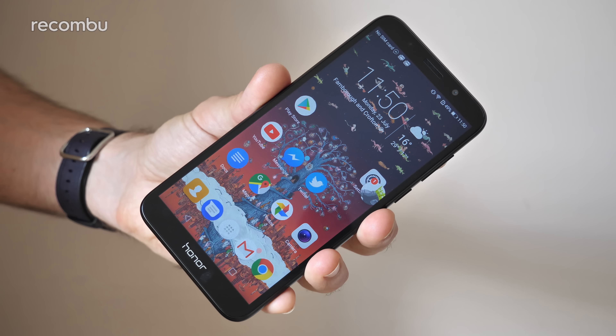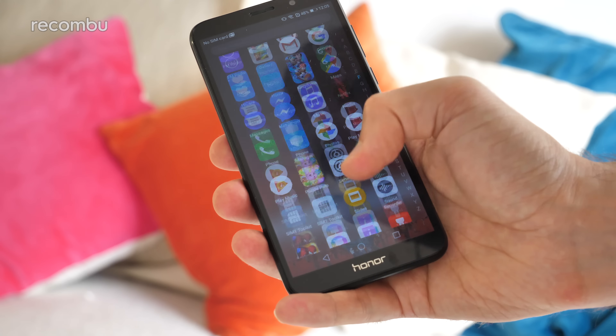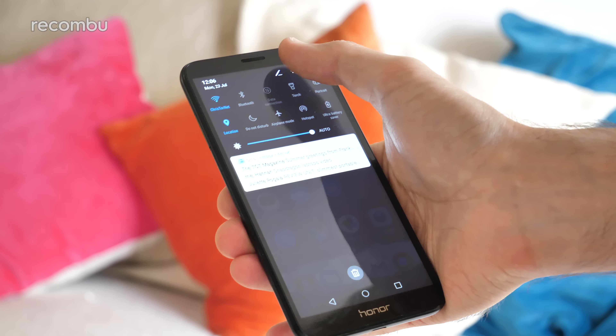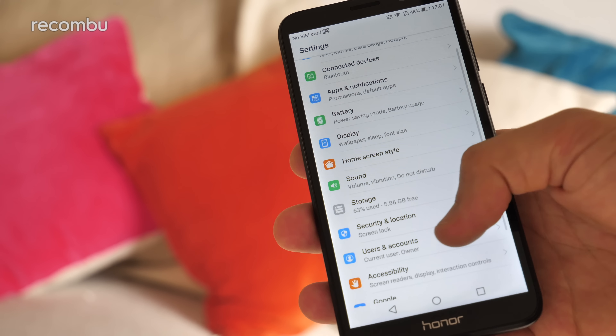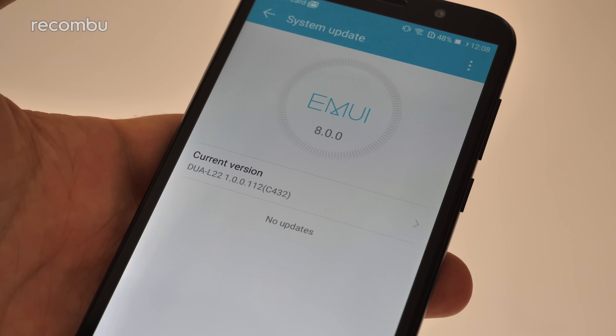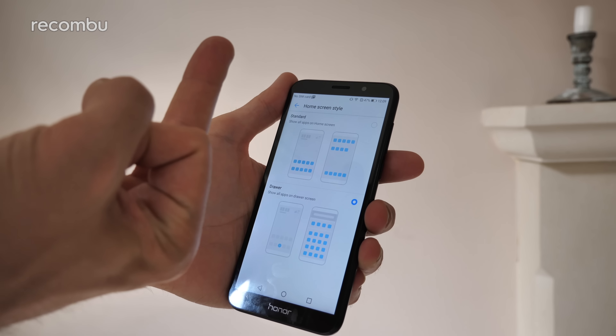At 5.5 inches, the Honor 7S is also refreshingly easy to get to grips with. If you're well and truly sick of 6-inch smartphones, this thing can actually be used one-handed — just as well as Honor's usual one-handed mode is missing in action here. Quite a lot of the usual Honor and Huawei features have been stripped out, presumably because the Honor 7S can't physically handle them. Gone is most of the gesture support and other goodies usually found in the settings menu courtesy of Huawei's Emotion UI.